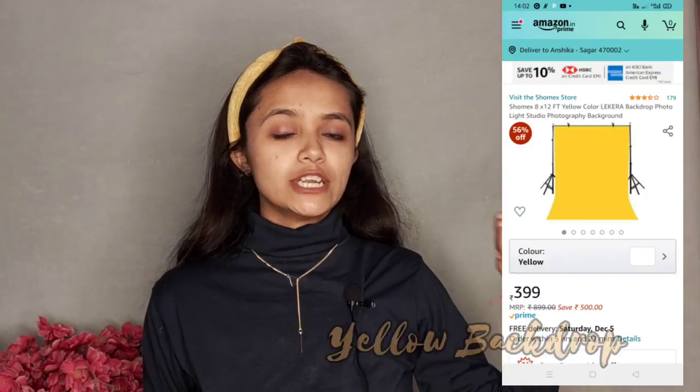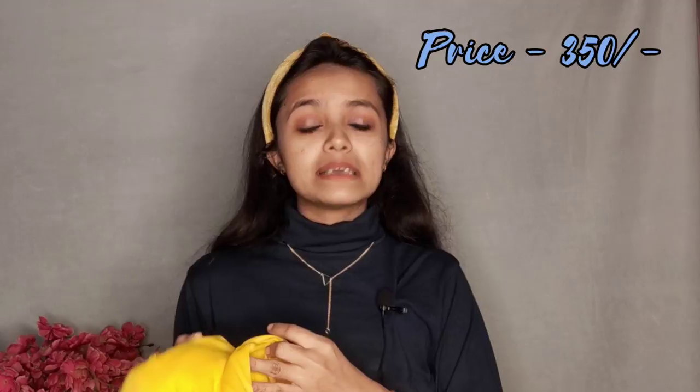The last item in this haul is this yellow backdrop. I've already shared when I purchased a white backdrop before — yes, this is a backdrop as you can see. I invested in yellow because I wanted this color, and next I'm going to purchase red. The quality is the same across colors, and the price range is around 350 rupees. You can also get white, black, yellow, and pink. There are higher-quality cloth versions available for 700-1000 rupees.